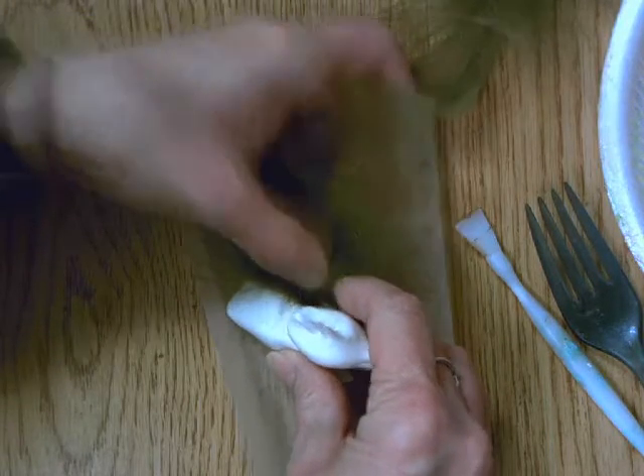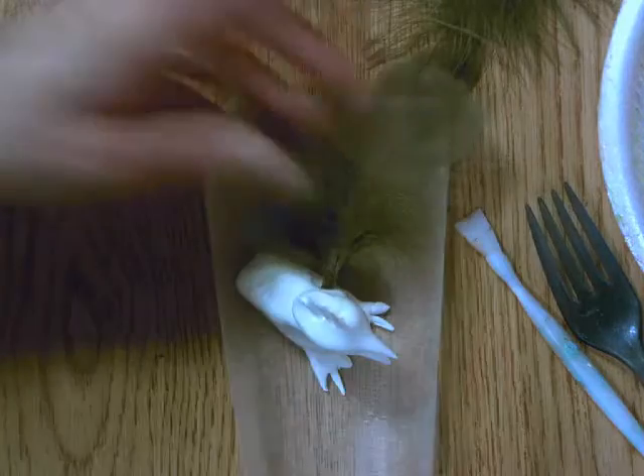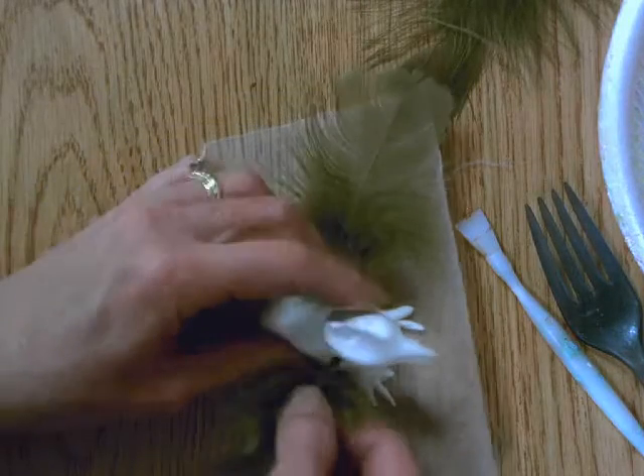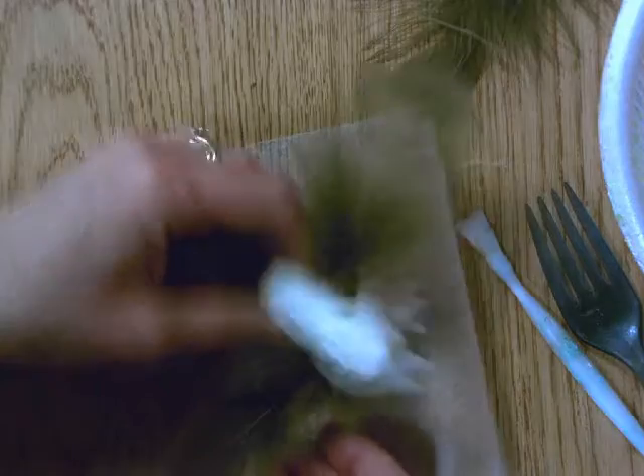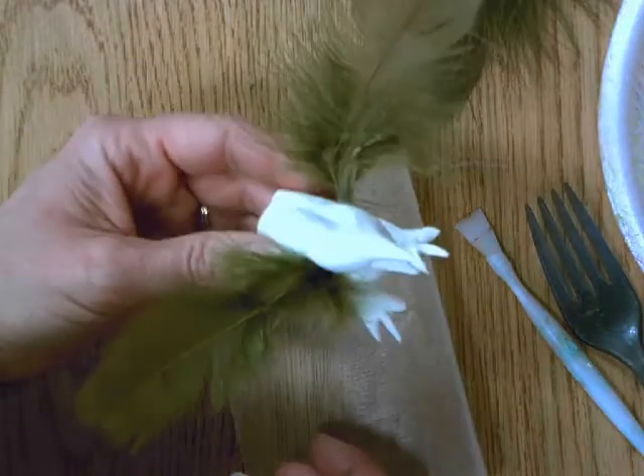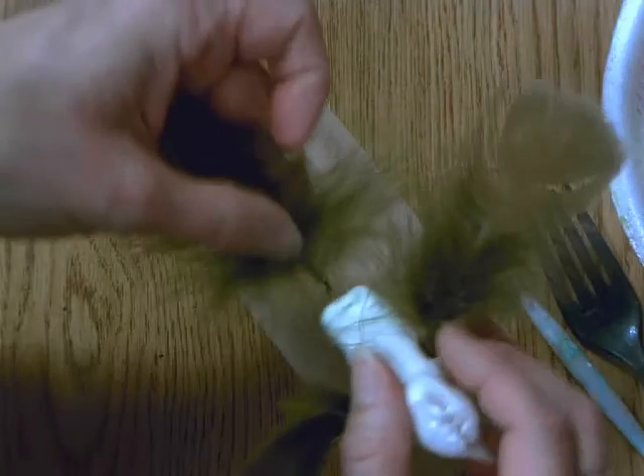I'm going to really push them in — here's one of his wings and here's the other one. I know right now he's white, but next week we will color him so that he can match his feathers that we're putting in.